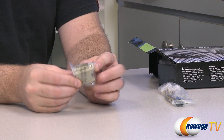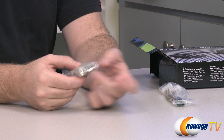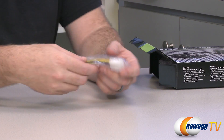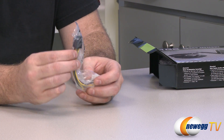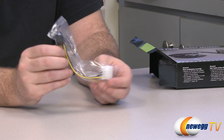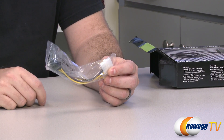You get a DVI to VGA adapter — if you're using an older monitor you can plug into the card and it adapts over to a VGA connector, 15-pin D-sub, for older monitors. You also have a power adapter here. You do need a six-pin PCI Express power connector from your power supply, but if you don't have that available and your power supply has enough wattage, you can take two molex plugs, convert that over, and plug that in to power your card.